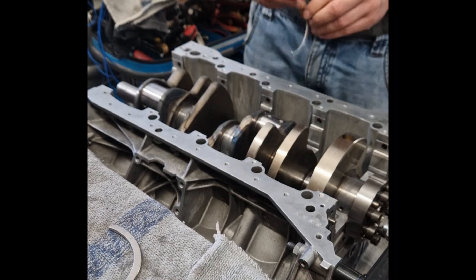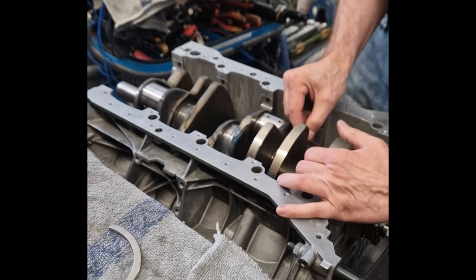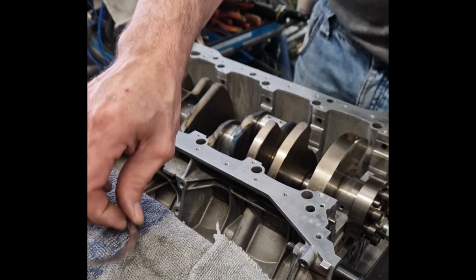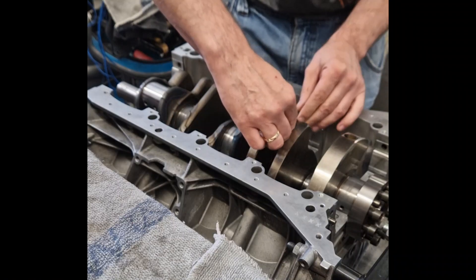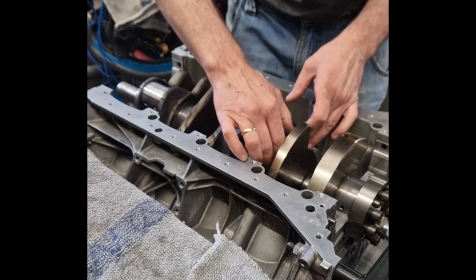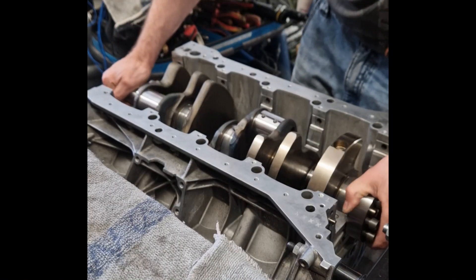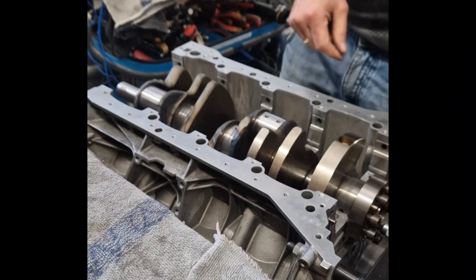The assembly of engine components requires precision, cleanliness, and correct procedures. Every surface must be checked for damage and all parts thoroughly cleaned. Fasteners are tightened to factory torque specifications, often in specific sequences to avoid distortion. Lubrication of moving parts before assembly ensures smooth first start-up. During assembly, measuring tools like micrometers and plastic gauge are used to verify tolerances.